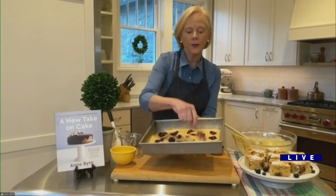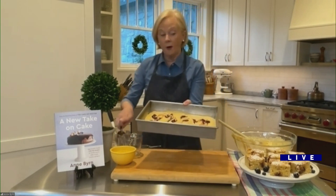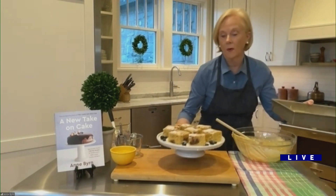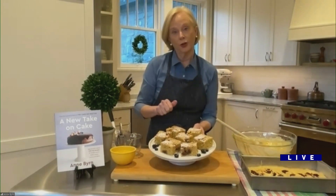So I'm going to swirl this in — messy is better. Then that goes into a 350-degree oven for about 30 minutes. And then what you get are these beautiful results — it pops up beautifully. Then I just dust it with a little powdered sugar.